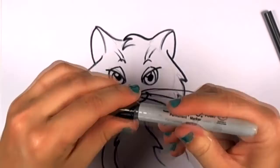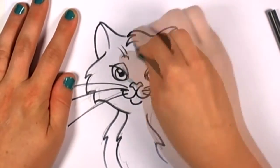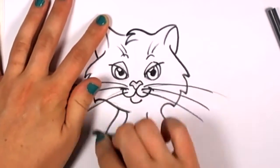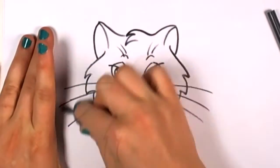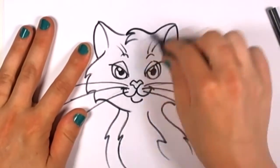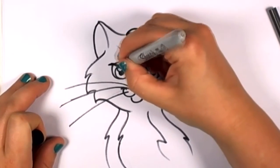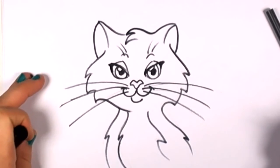I'm going to go ahead and erase all of my extra pencil lines. I don't need those outlines anymore because I've got everything traced with my Sharpie marker. This kitty cat just looks gorgeous — I hope you all are enjoying this, because I sure am. Cats are fun to draw. I'm going to go back and thicken the outline on her eyelids to draw some more attention back to her eyes. That looks good.